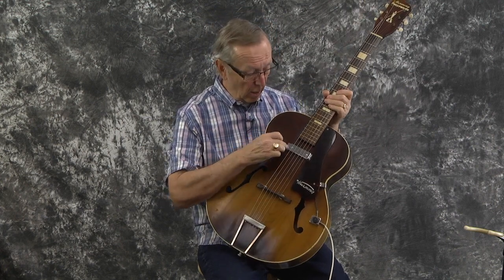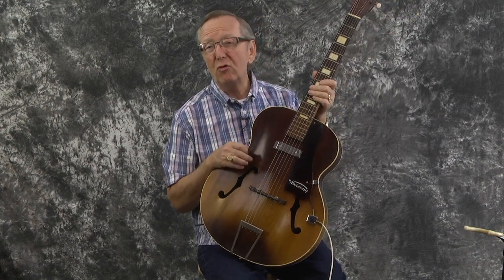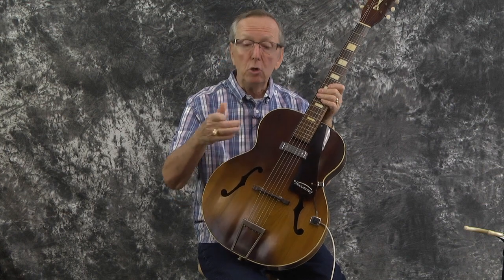They made them from 1952 to 1967. This is the one that has the Hershey bar pickup, which they used in the H44s. Those of you who know Harmony guitars know that pickup. They used them in a lot of different guitars and a lot of the early Stratotones as well. They used this pickup all the way up until 1959, which is when they went to the gold foil, which is what we're used to seeing on the Hollywoods.